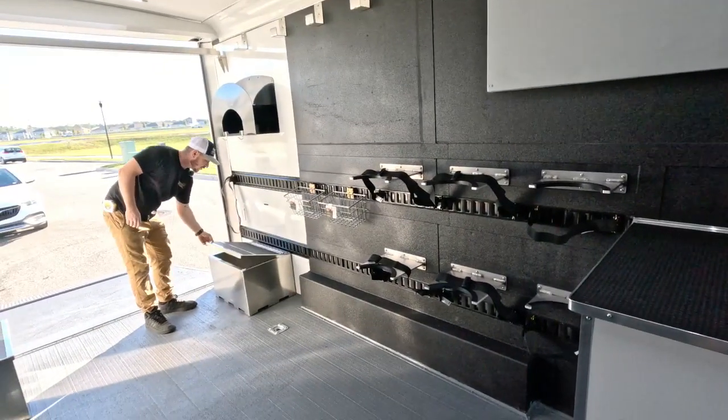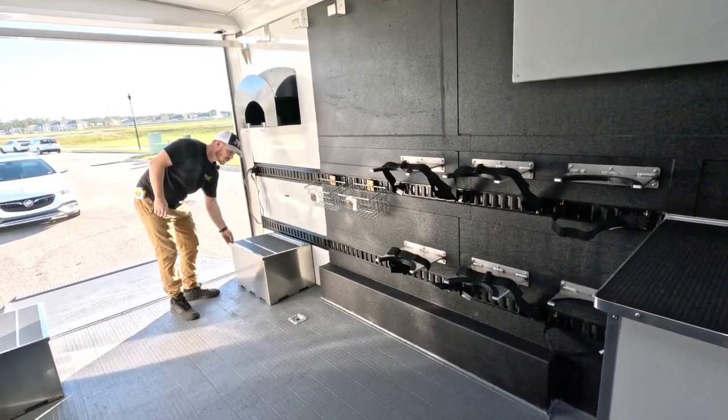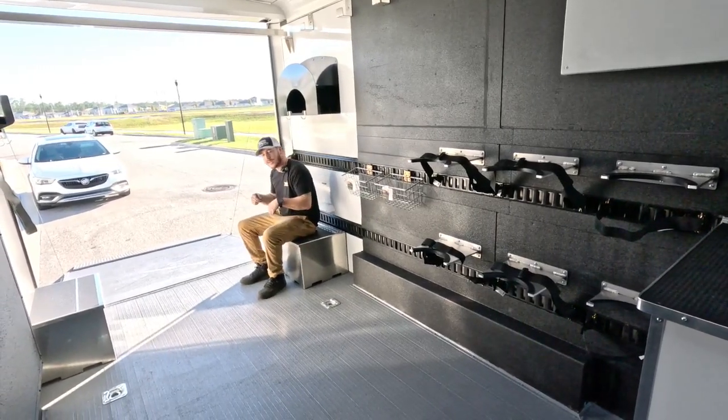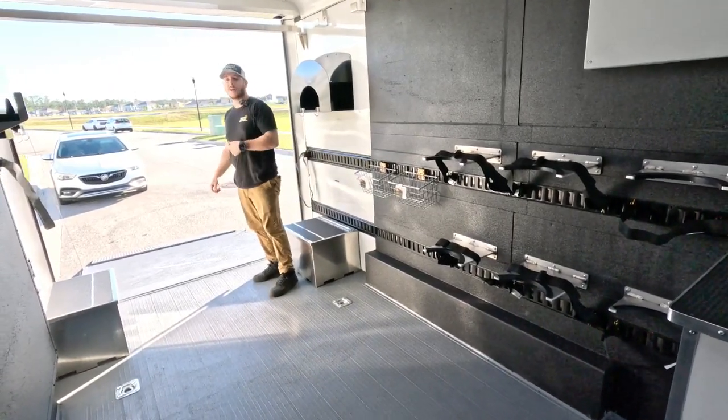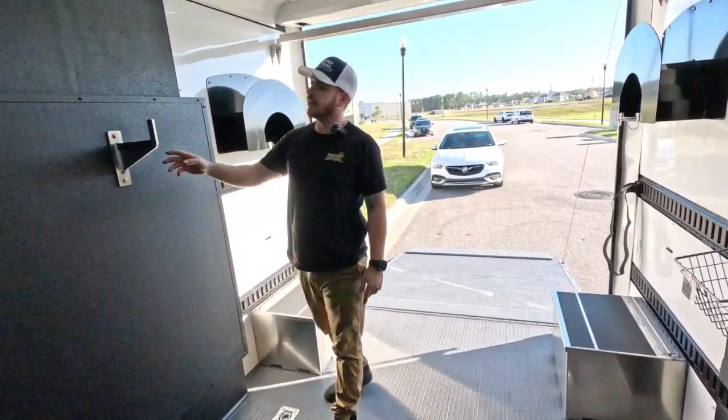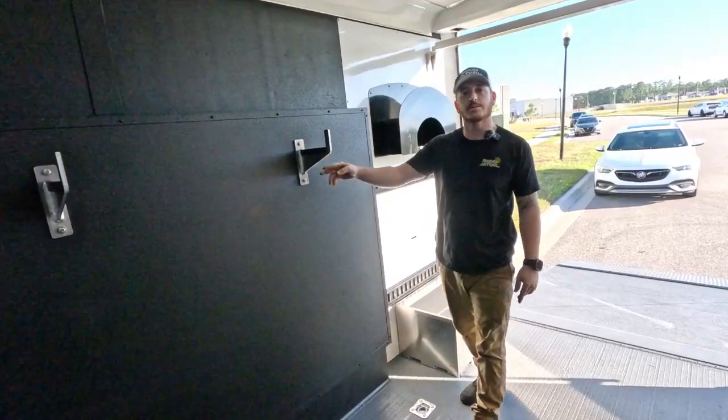Back here, we have custom seating storage boxes. This allows the guys to sit down, get their fins on, get their goggles ready before they take off into the water. Same thing on this side — station number two. And then here, a ladder rack for a ladder when they need it.